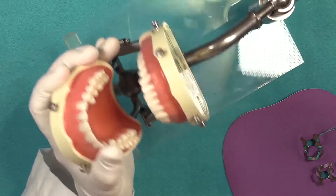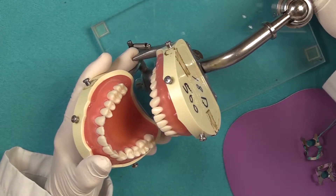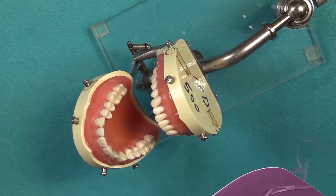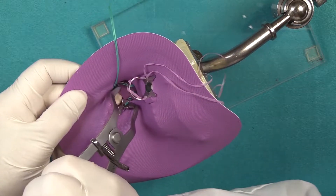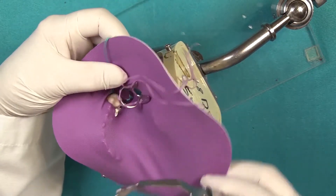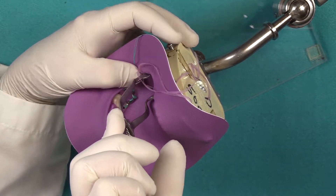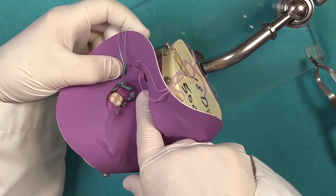Our patient today is going to have a Class 1 done on both first permanent molars, upper and lower arch on the left-hand side. When doing this procedure, it's recommended to place the clamp on the upper arch first. Once that is done, you place the clamp on the lower arch. This is the reason why you need to make sure there's extra room.